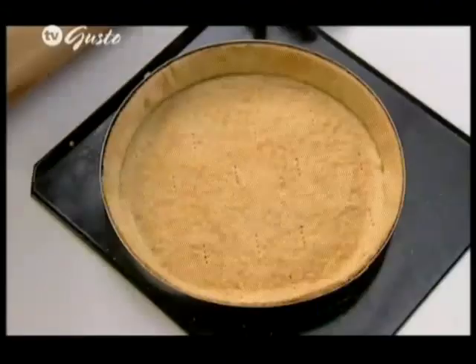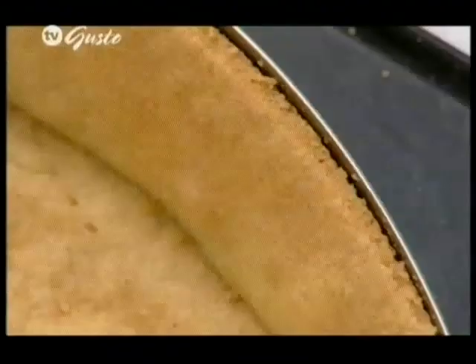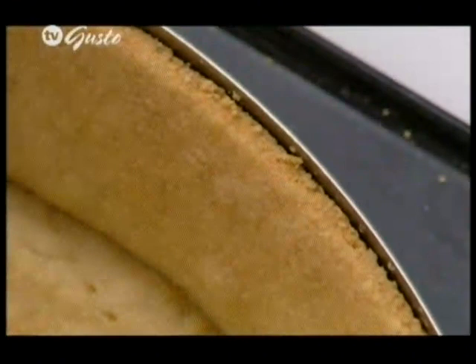That will give you a nice firm base to the actual pie. Once it is cooked, you can trim away all of that excess pastry, which will leave you with a totally even, neat finish. Another thing I want to do before popping in the apples is just put a little thin strip of pastry on this border, so when putting on the pie topping it won't shrink in — it'll stick immediately to that other old pastry.